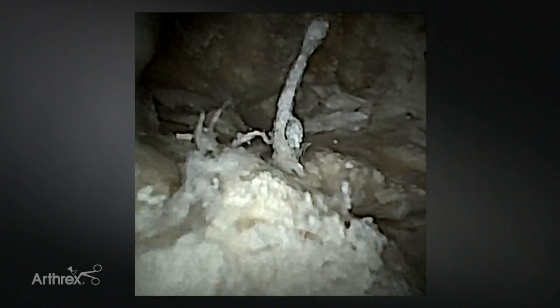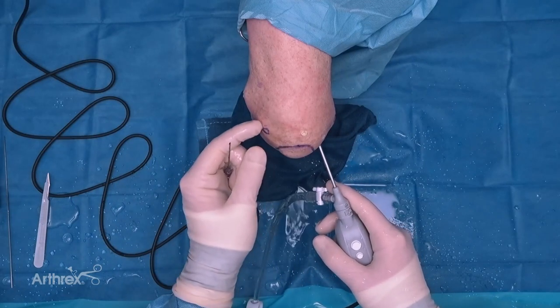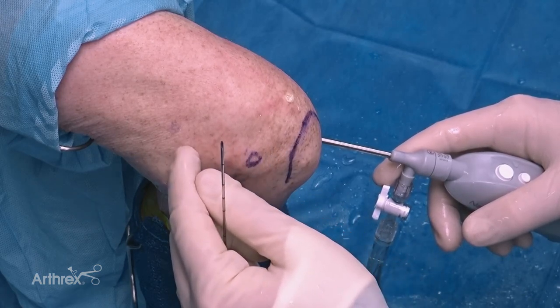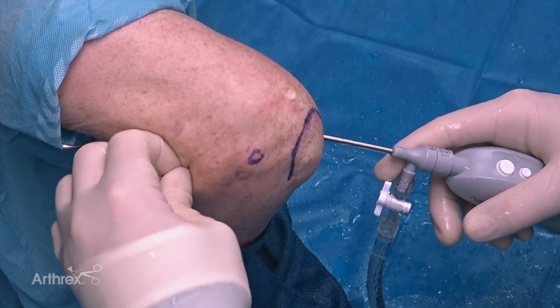Obviously if you wanted an even better view you could use the angled cannula. What this does is allow you to establish an anterior portal under needle localization rather than doing it blindly. I'm going to take my cannulated needle and come up for a standard proximal anteromedial portal - right off the medial epicondyle, up two centimeters, and approximately one to two centimeters anterior to the intermuscular septum - and come into the elbow. Now I can see that needle in the anterior joint.